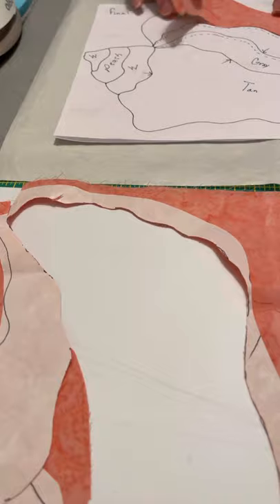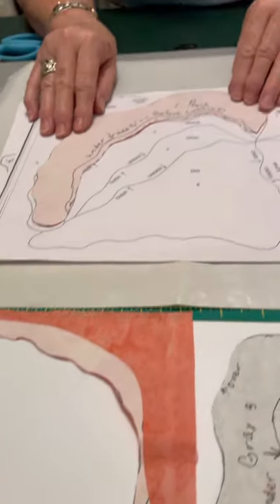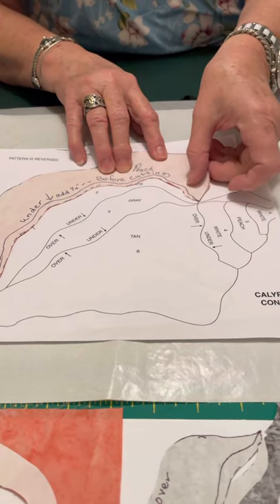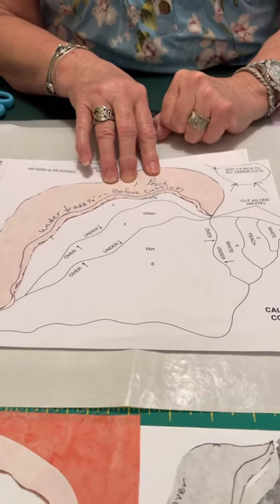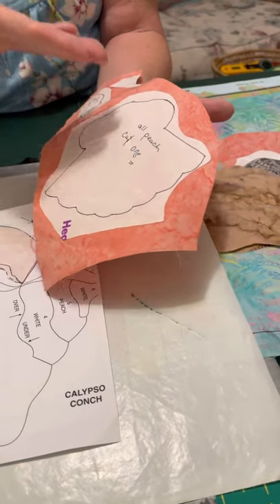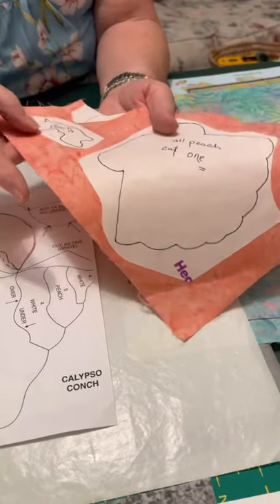So we took our piece — let me go back to this one — and we cut it out. Everywhere we cut it out, do you see how I traced it and I've added a quarter inch? Now, I didn't have to do that on the shell, the first shell, because that was the size it was — it wasn't going under anything.